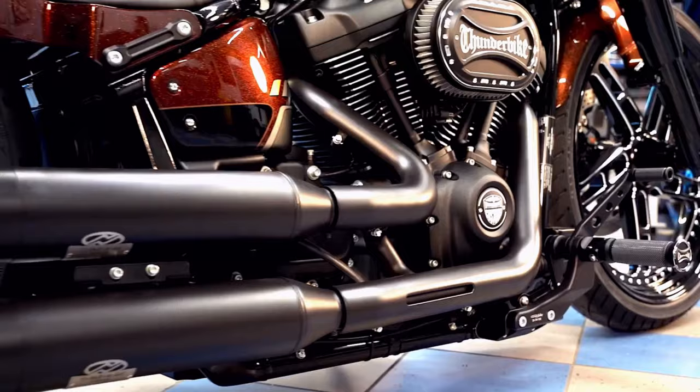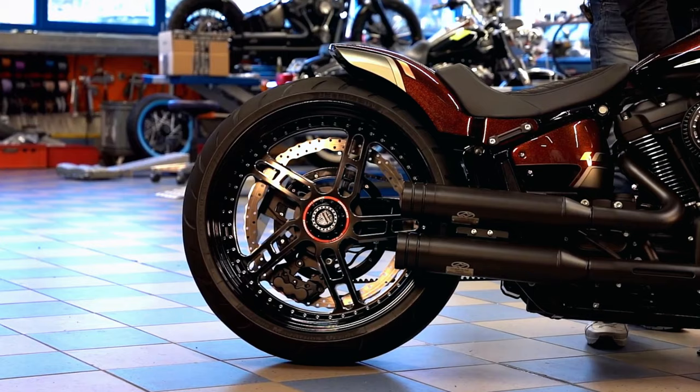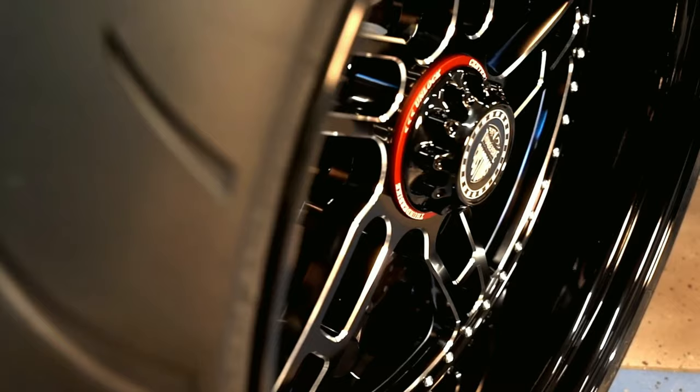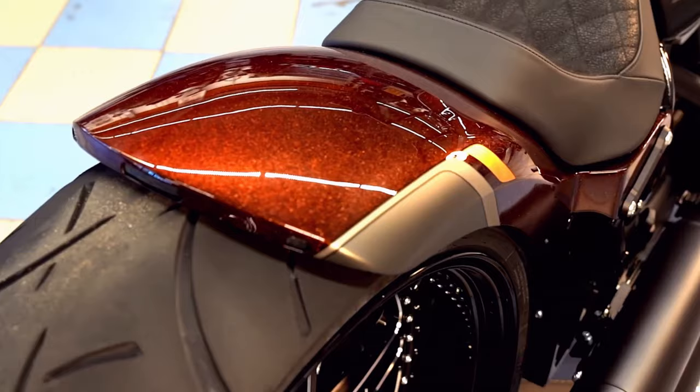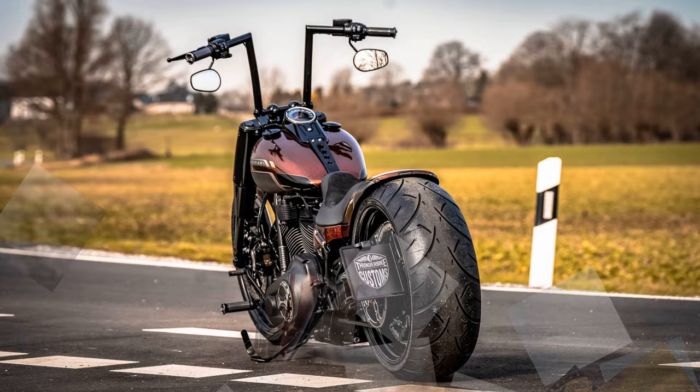The wheels from our Big Speed series keep what the name promises. In the milled five-spoke aluminium wheels is already visually the sport gene. In the dimensions 23-inch front and 21-inch rear, original 18-18, and the Metzeler ME888 as all-round tires in 130 and 260 width, original 160 to 240 millimeters, nothing stands in the way of fast cruising, as you can easily see from our riding scenes.